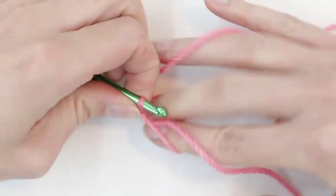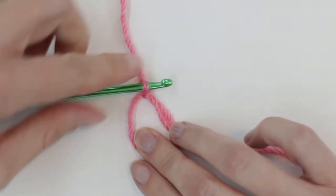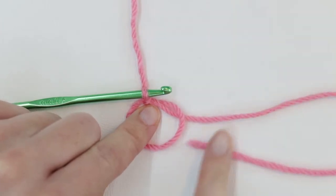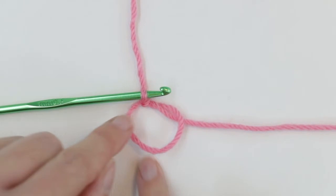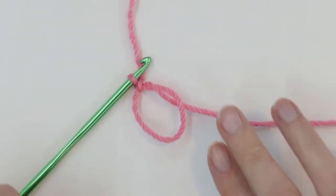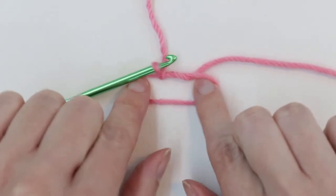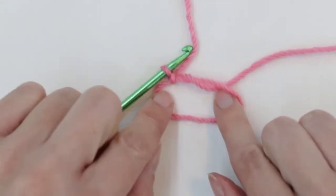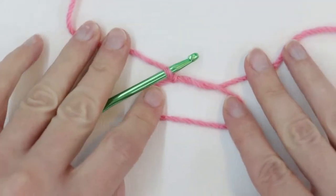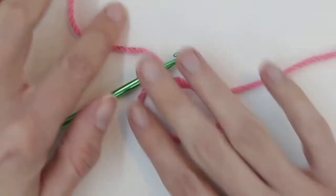Let's see what this looks like. I'm going to release my loop. This right here is my working yarn heading back to my skein. This is my thread tail — remember I kept it pretty long. And this is my circle, my ring that I'm going to be stitching into. My fingers are pretty skinny so I find I like to have the loop just a little bigger. I'm going to stretch it just a bit so I have a little more room to work with when doing my stitches. You don't have to do that if you like working with it tiny, but I find I need a little bit more space.